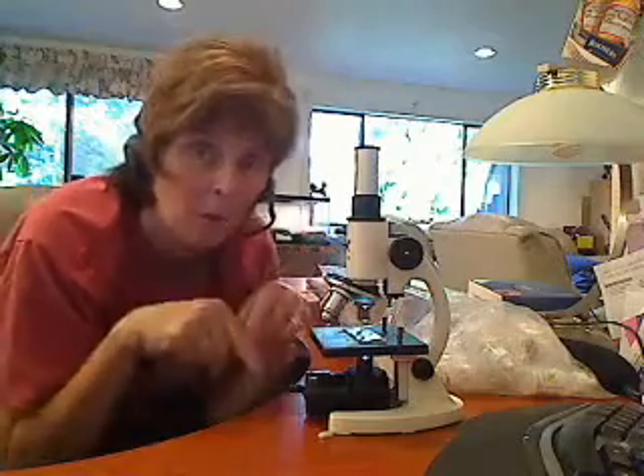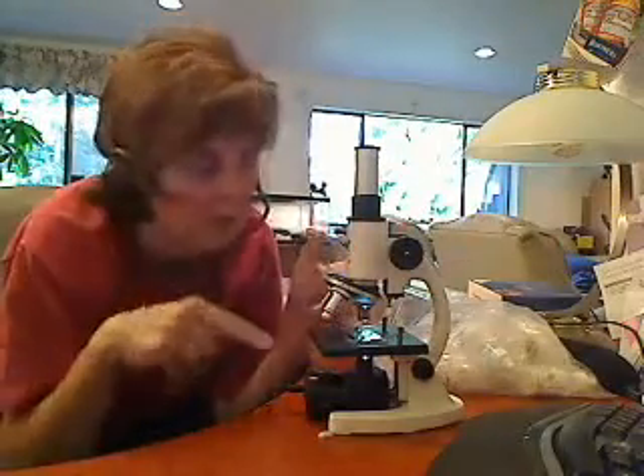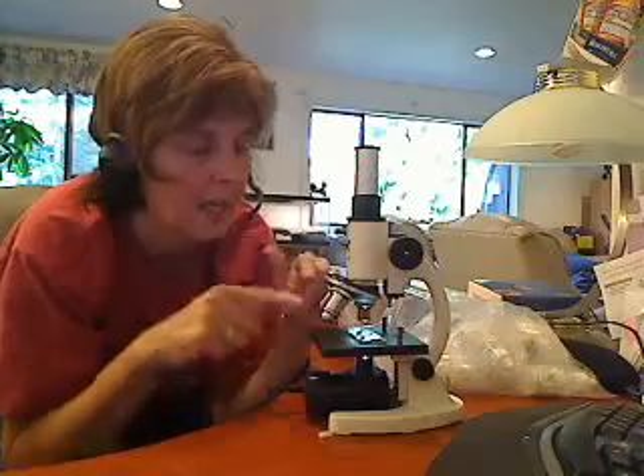I highly recommend you start on 4, then go to the 10, and then go up to the 40 to see at 400 power. Always multiply the ocular by the objective to get your magnification.